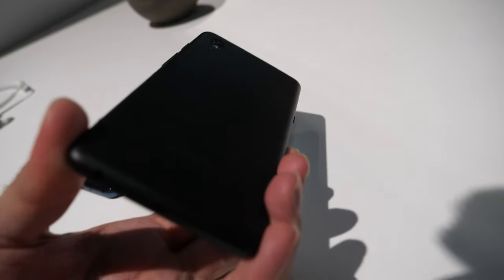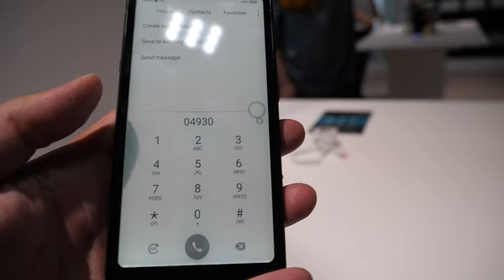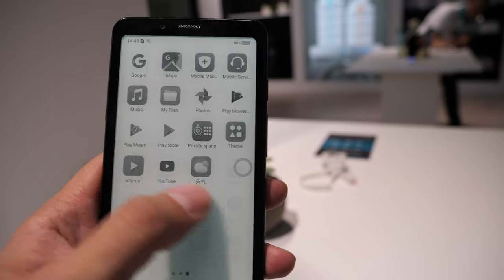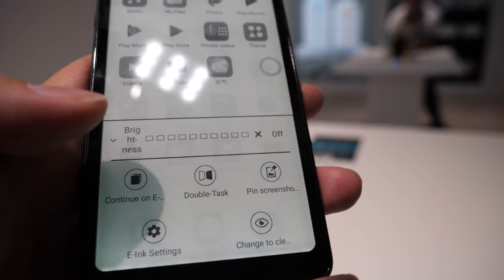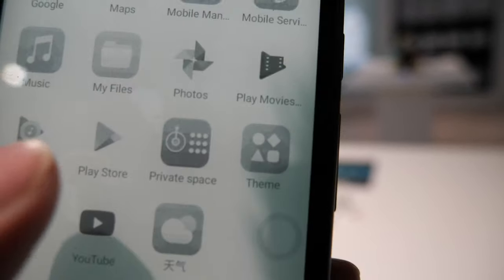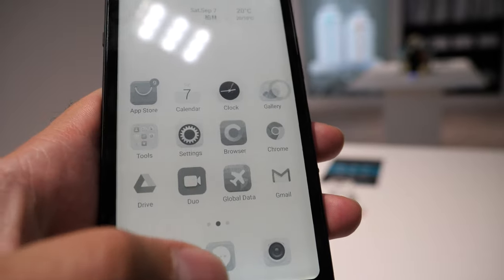If you want 10 days of battery life or more on your thin phone, go with the e-ink-only version. And sometimes it gets a little messy on the e-ink — you can tap 'change to clean,' which cleans the background. After a lot of swipes it's not burn-in, but it's like the ghosting effect where you see the previous content in the background. If you need to read and have it clean, just tap it — boom.